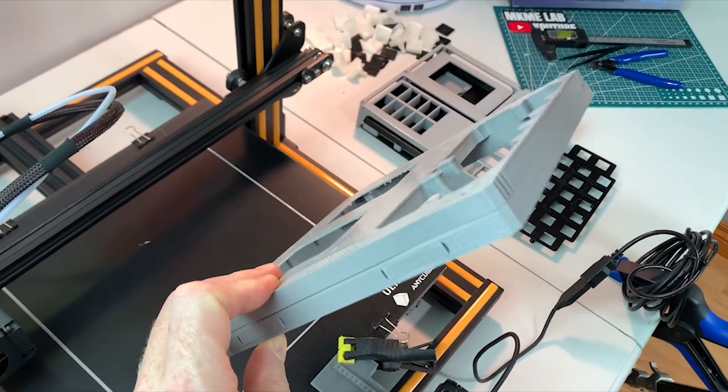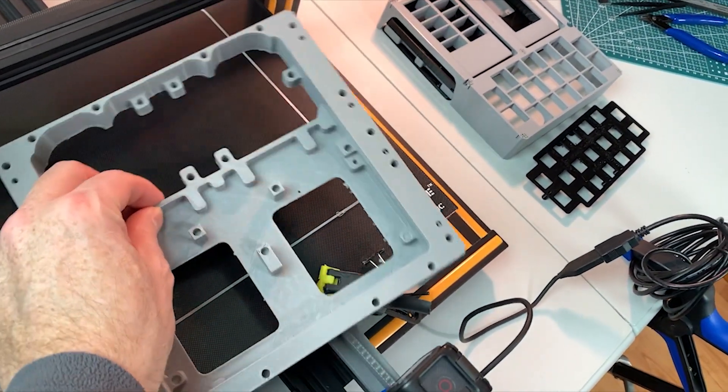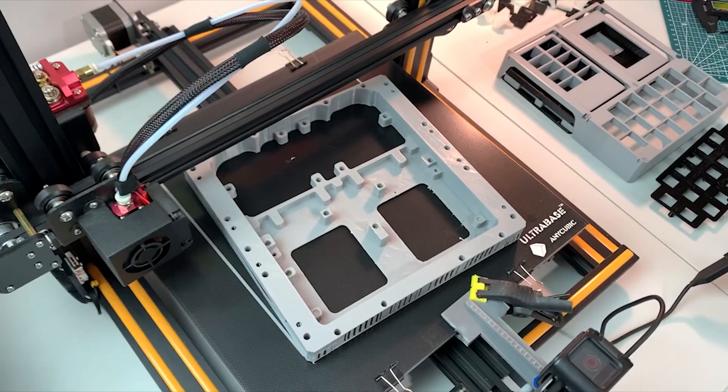This is going to be a neat project. It's just so satisfying to see something come off the printer and be a complete intricate part — I didn't even look at these STLs, I just sliced them and there you go. Very cool.